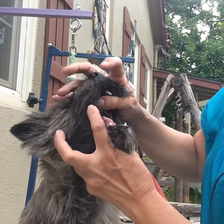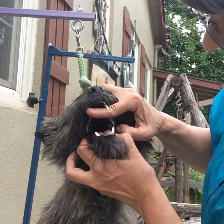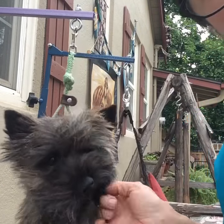To look at the inside of his mouth, I just kind of pry it open with my fingers. Look at his tongue, his back teeth. Good boy. Always doing it really gently when you're handling him.